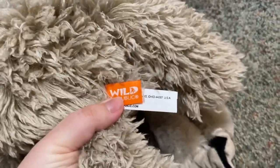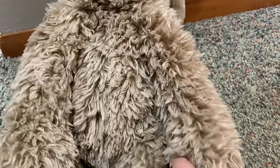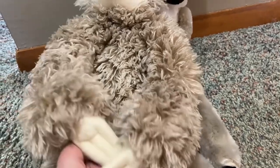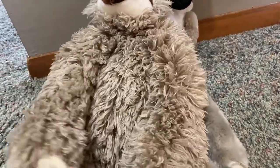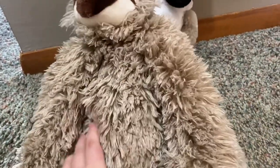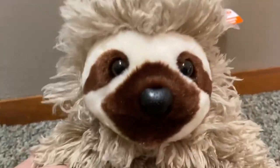Here is his hang tag. The sloth is very adorable and the sloth doesn't have the velcro, but I like the sloth a lot — he is very fluffy, and his face is just so adorable, I can't get over his face.